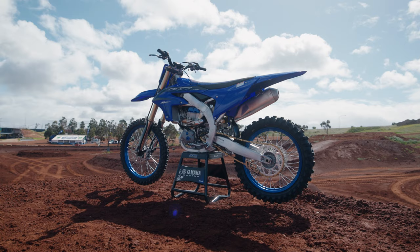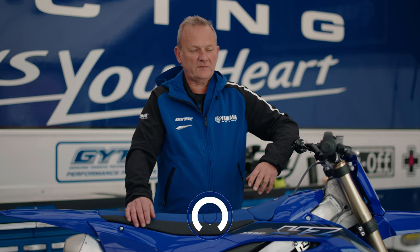Hey, we're here at Ride Park in Melbourne and we're here to test the all-new YZ450F.